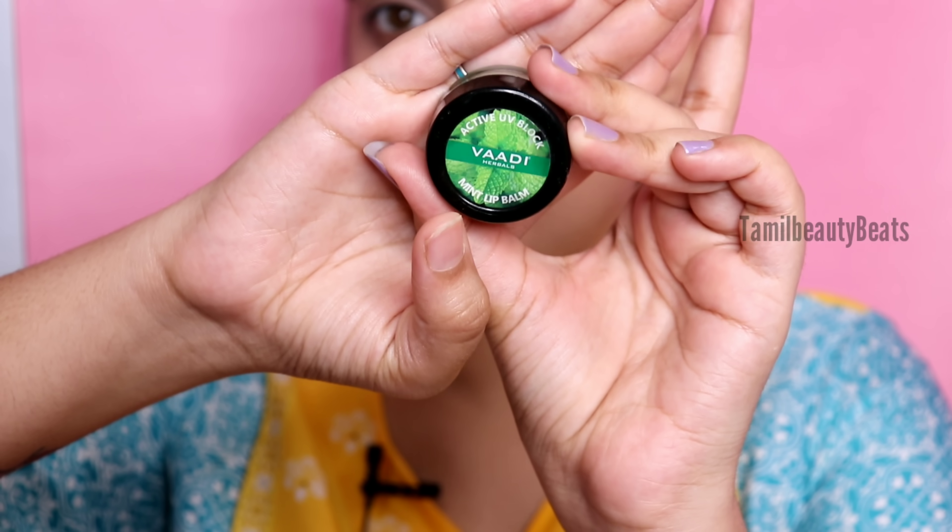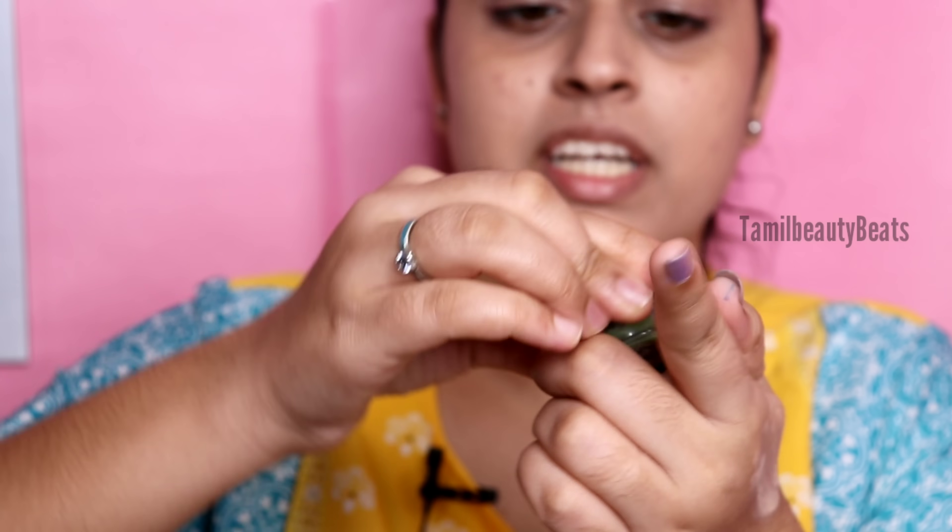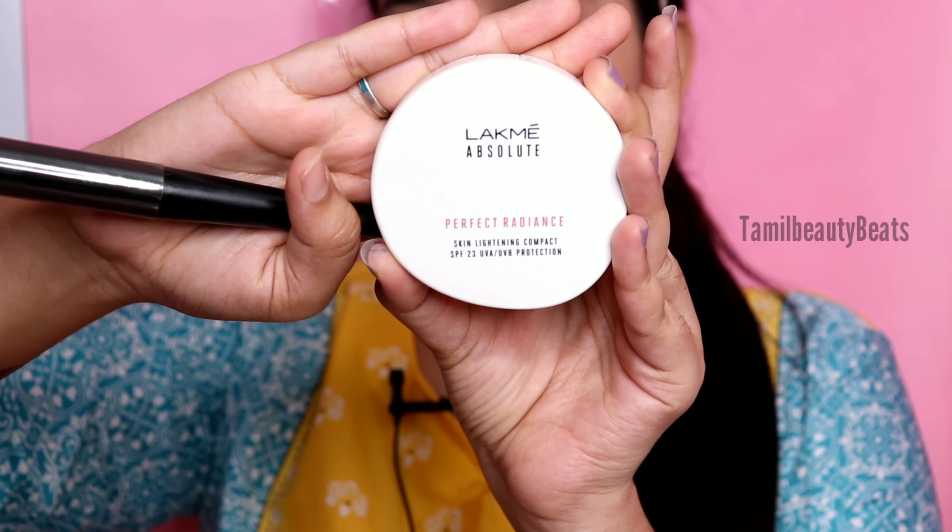I'm going to apply lip balm - my favorite body mint lips. Next, we'll set the face. I'm using PERFECT Radiance Powder to set the CC cream so it lasts longer.